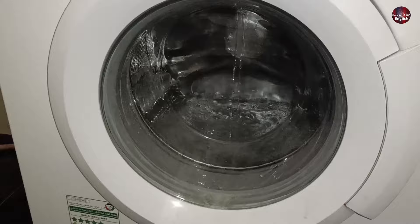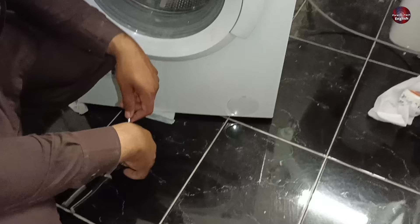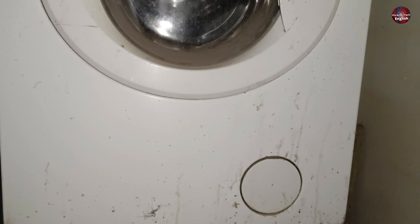Other than this washing machine's drain problem, I will also show you another machine with a water drain problem, which will also be fixed without paying money to anyone. Now for fixing the drain problem, you'll see a cover on the front of the washing machine beneath the drum. The shape of the cover could be square, rectangular, or circular.